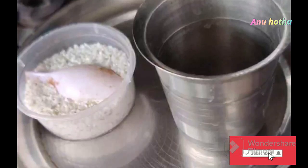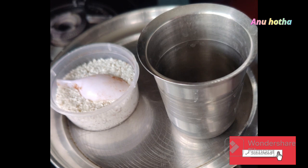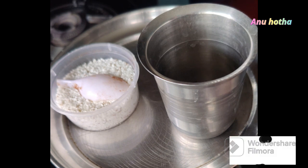Hi friends, welcome back to my channel. I am Anu Ho Thali, and I am going to make a recipe for you today.